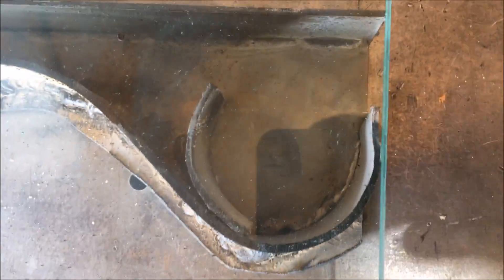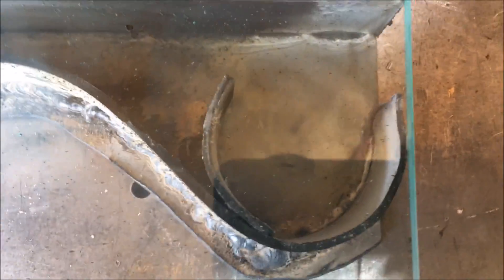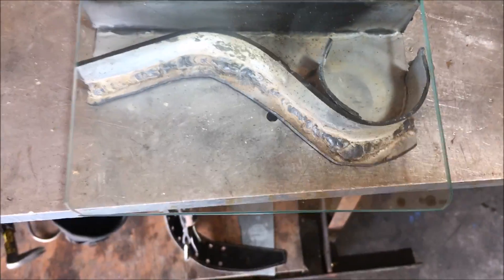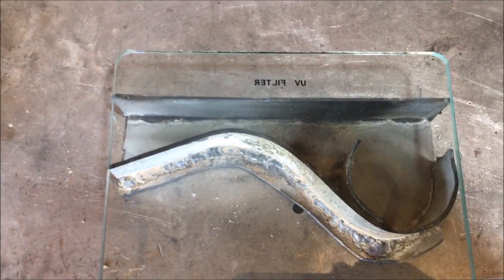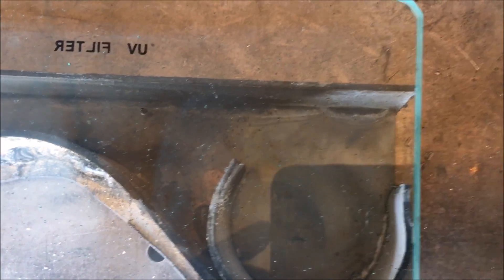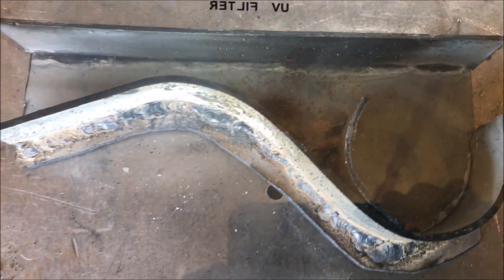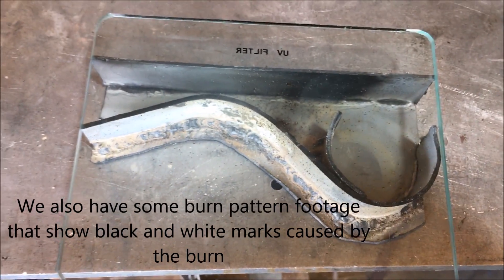Hey, what's going on fellas? Today we're going to be checking out this waste oil burner design of mine in action. I got this thing running — we're in for a pretty interesting experiment here. Believe it or not, this thing runs very, very well. I can't believe how well it's working. Very surprised. No significant buildup yet — it seems to be working so hot that black carbon isn't going to build up. But you got to check this out.